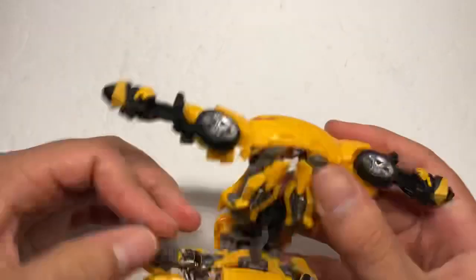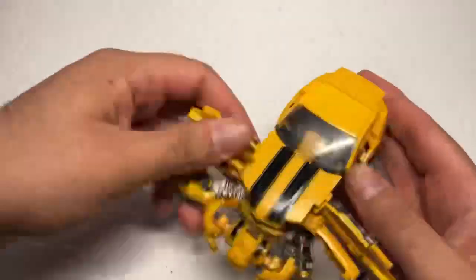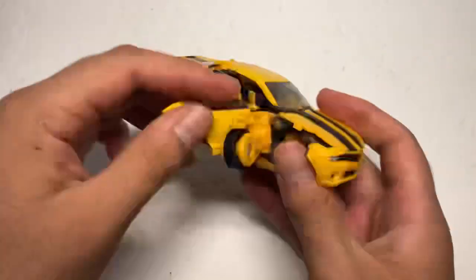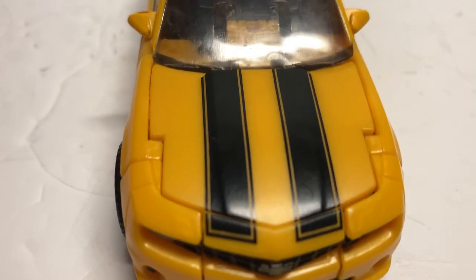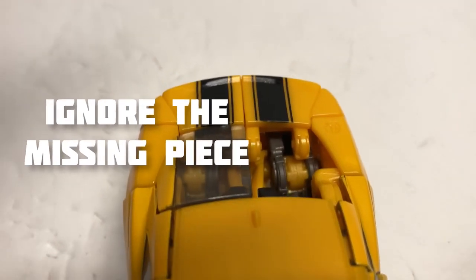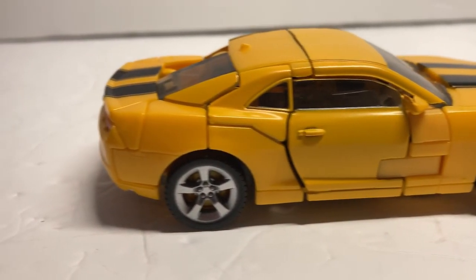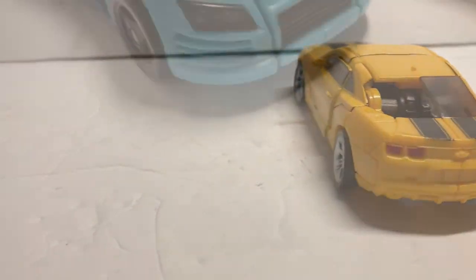Anyway, I gotta say the transformation is nothing short of genius — it's fun, coherent, nothing gets in the way, and you get a pretty accurate 2007 concept Camaro. Really well painted, might I add, as the black lines are painted with a precision and boldness that I'm genuinely impressed by. Same with the tail lights and tires. It's all just really well done and adds so much flair.